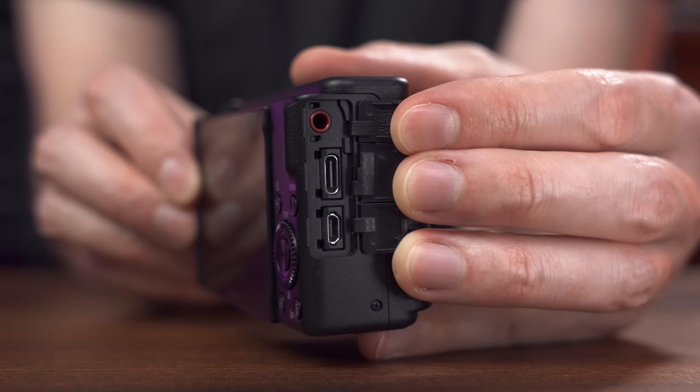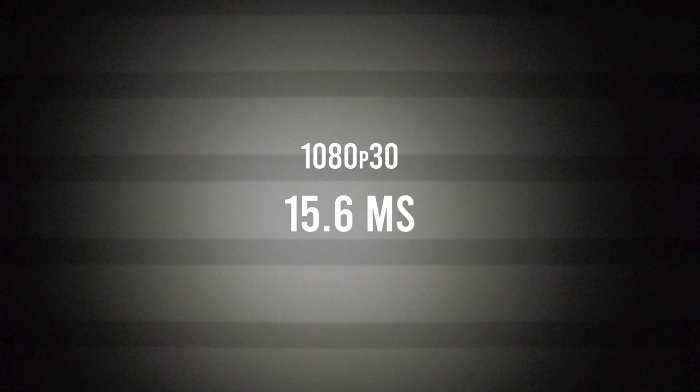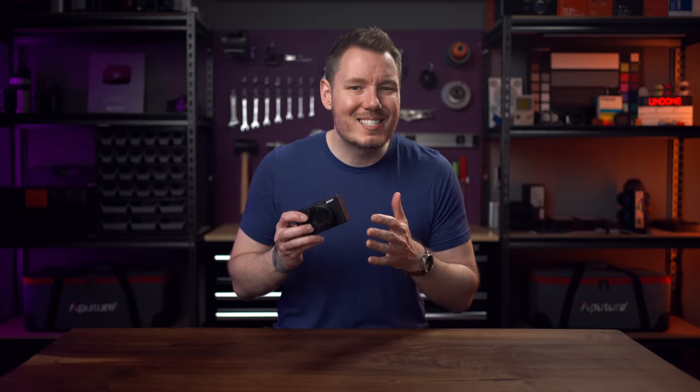The rolling shutter performance is the same, but this time I was actually able to measure it, as I didn't have my strobe when I reviewed the ZV-1. Regardless of shooting mode, I measured high 15s to low 16s milliseconds for read speed, whether you shot in 1080p60 or 4K24. 16 milliseconds isn't a terrible result — I'd say it's right around the passing mark. Anything worse is a problem, but you can get by with 16 milliseconds.